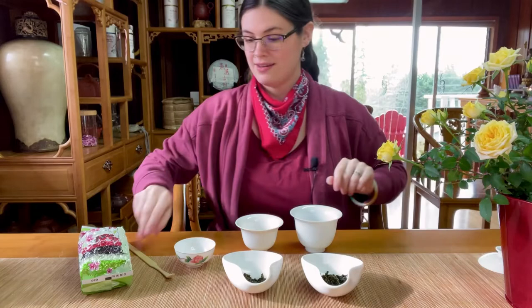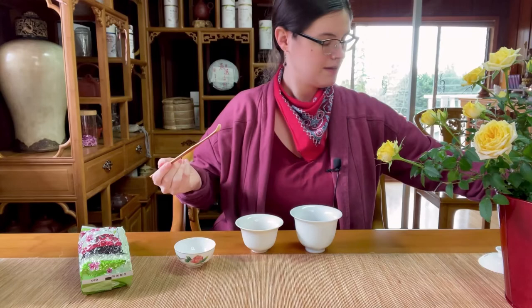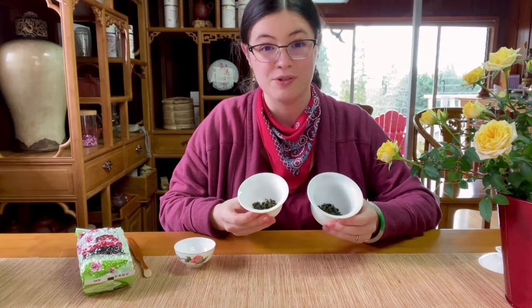I'm going to add the tea in here. You can see I'm just sort of covering the bottom of each of the gaiwans. If you don't have a gram scale or want to measure with teaspoons or tablespoons, this is a great way to judge whether you have enough tea. It's more of an art than a science and everybody has their personal preference for how much to use.